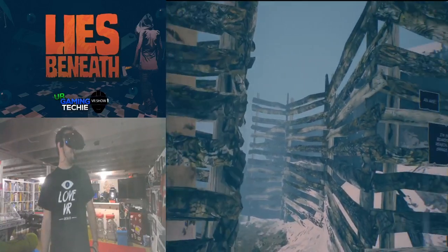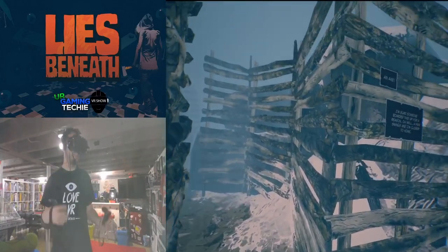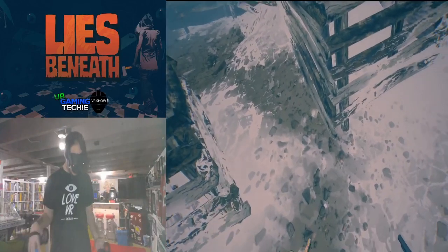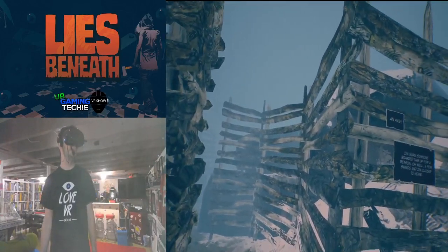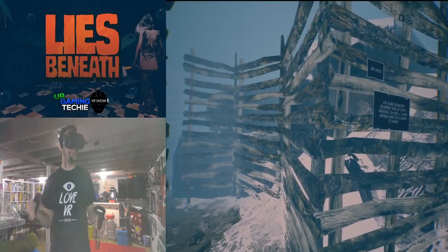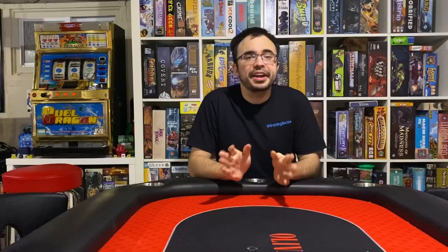All right, I think we'll stop the gameplay right there — that gives you guys a little idea of what the gameplay is like, what you can expect from the art style, where the story is headed, and some of the weapons you get. I'll continue playing the game and then we'll get to my review. So that was Lies Beneath on the Oculus Quest using Link. This game is really cool — it comes from the company Drifter, it's an Oculus exclusive on the Quest and it's coming to the Oculus Rift S in a couple of weeks.